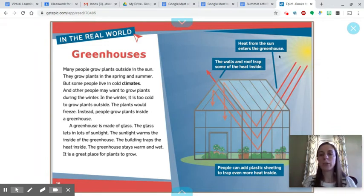With a greenhouse, heat from the sun enters the building. The walls and roof trap some of that heat inside. People can also add plastic sheeting to trap even more heat inside.